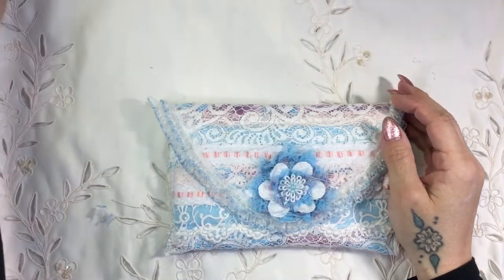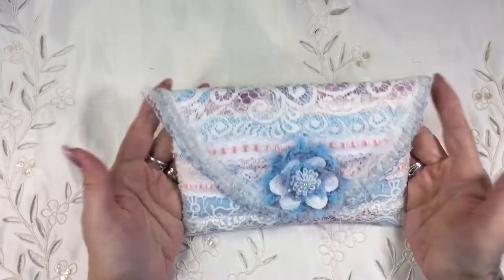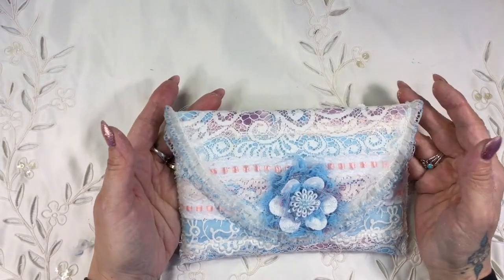Hi everybody, it's Tina here from Hummingbird Tales. I've finished my April design team project for Angel Dream Crafts, and I thought I would show you what I decided to make.